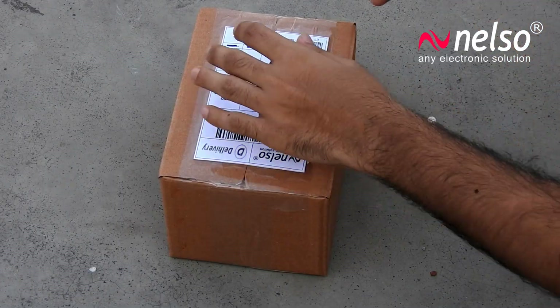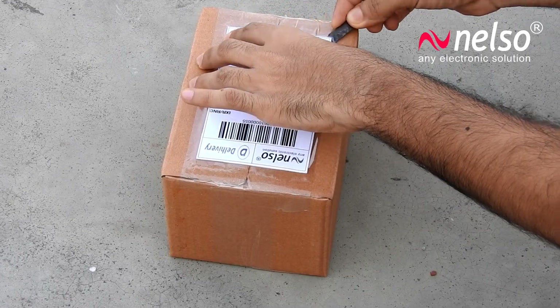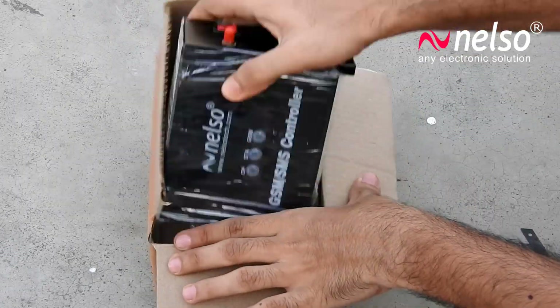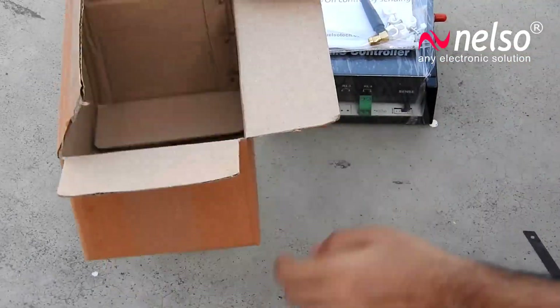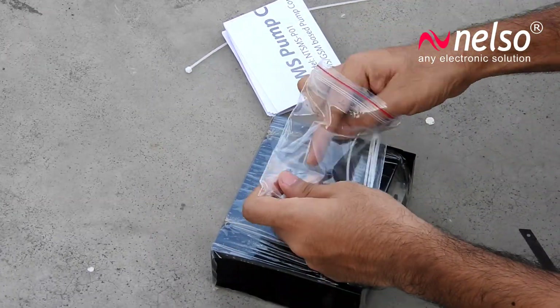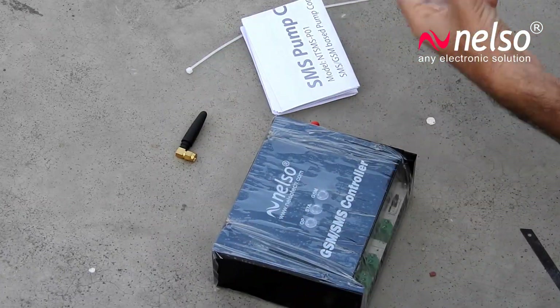Let's unbox the product. You'll find the SMS pump controller, a user manual, a GSM antenna, and a few clamps and ties.